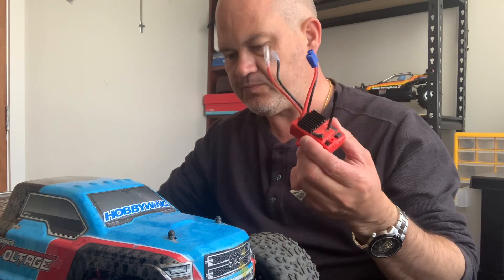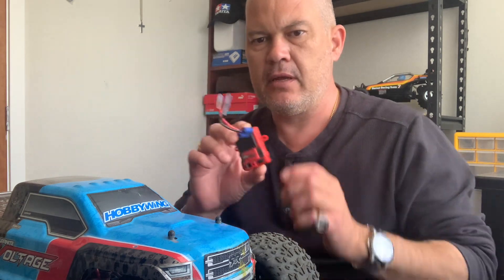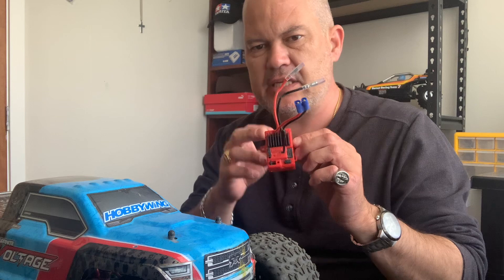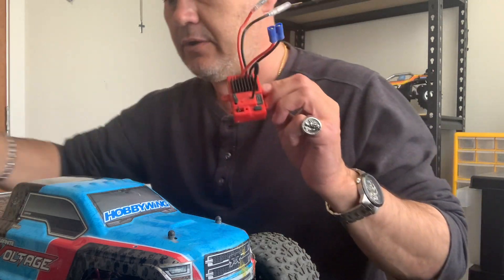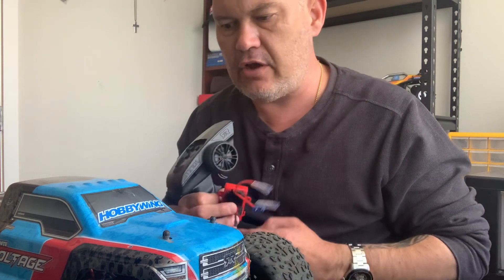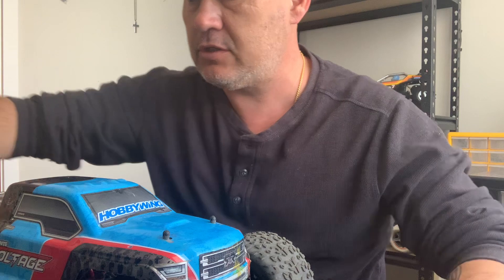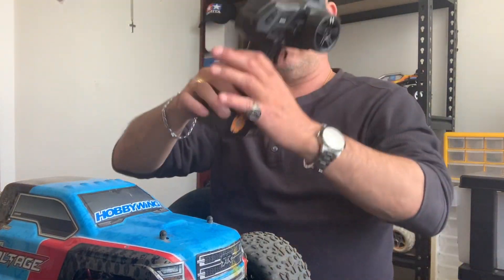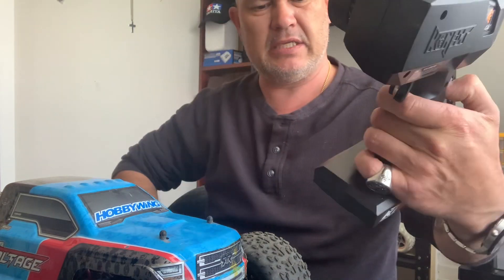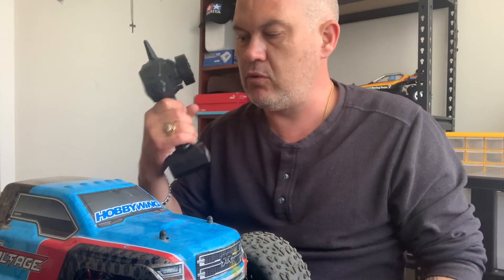If you go brushless you've got to change your ESC to something like a 60 amp that's going to handle it. Also with these Arrmas, the ESC and the receiver are all in one, so if you change it over you've got to put in another receiver and change your radio gear as well. This controller I got is actually out of a brushless one-tenth scale four-wheel drive race buggy.